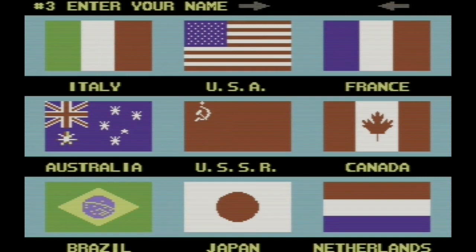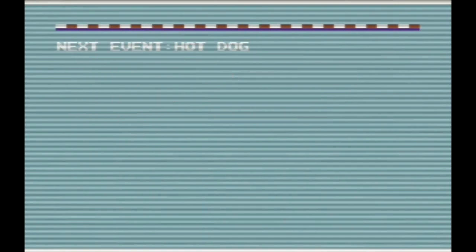Oh, my God. Player 3? Okay, maybe we do want to go and practice. All right, this time we're going to go and practice all the events. Our first event is the traditional event known as Hot Dog.